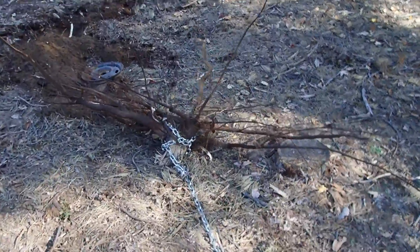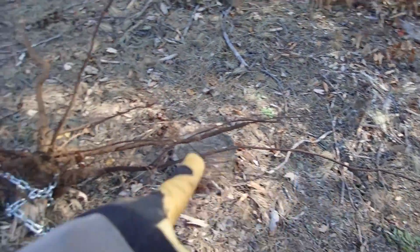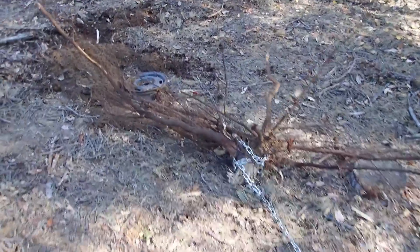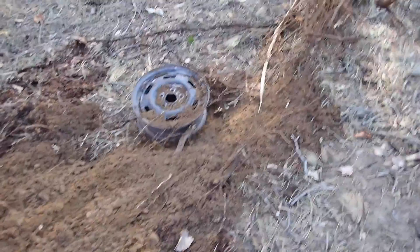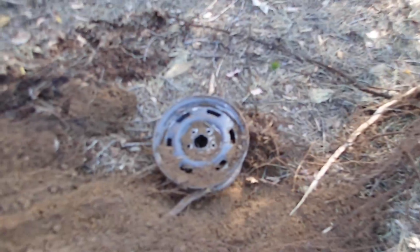This is one pull — we got it! That root system has probably a six-foot spread. Look at this hole — it's crazy! If I had a tripod out here I could have set it up so you could see it actually happening. But I'm using a little 14-inch rim.